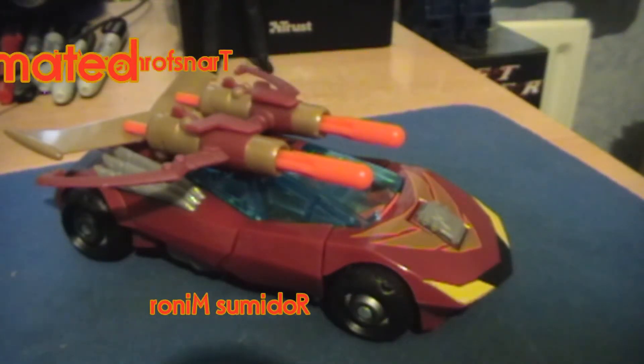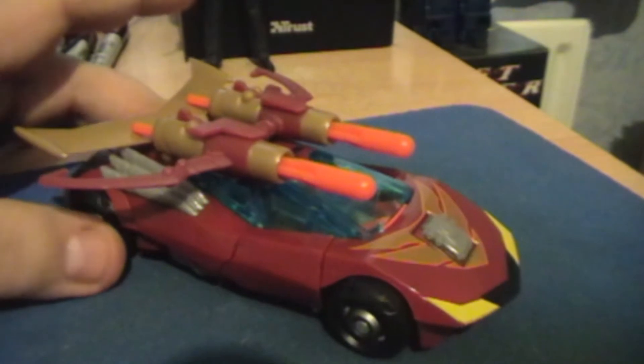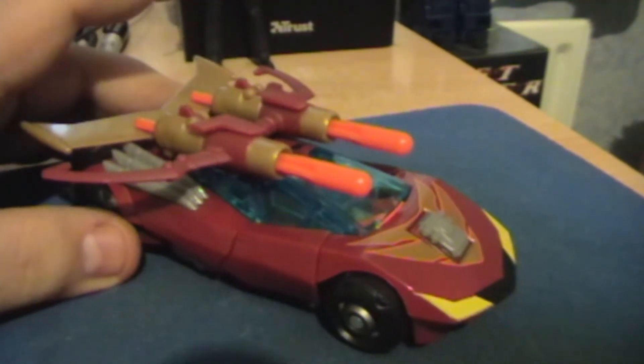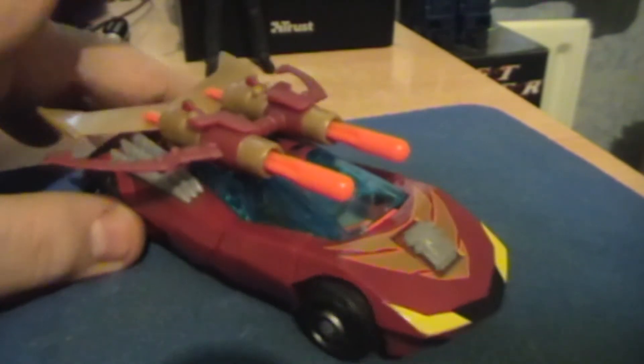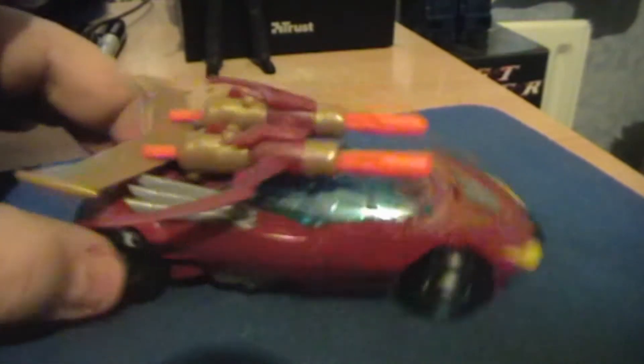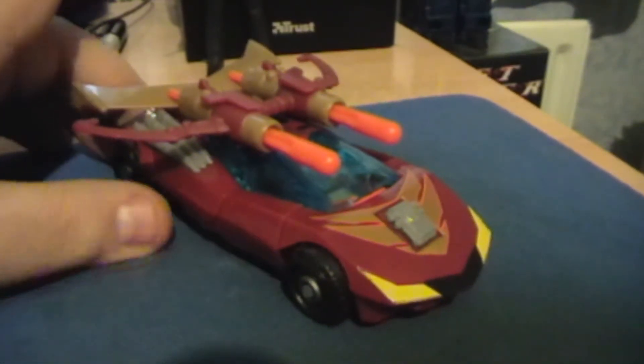Hello, this is Torture Belfast, and today we're going to be doing a review on Transformers Animated Rodimus Minor, or Hot Rod, or Rodimus Prime, or whatever way you want to call him, because it's basically all the same character.